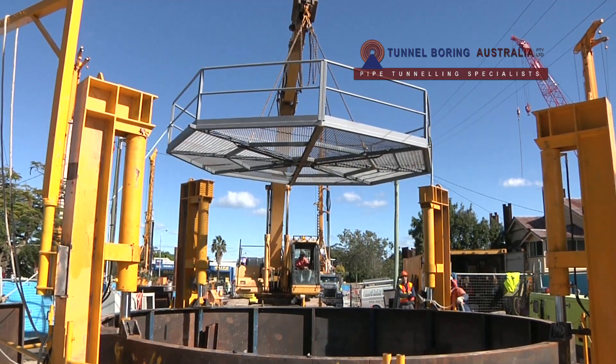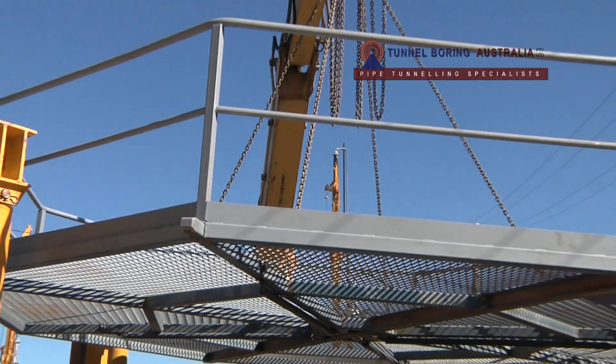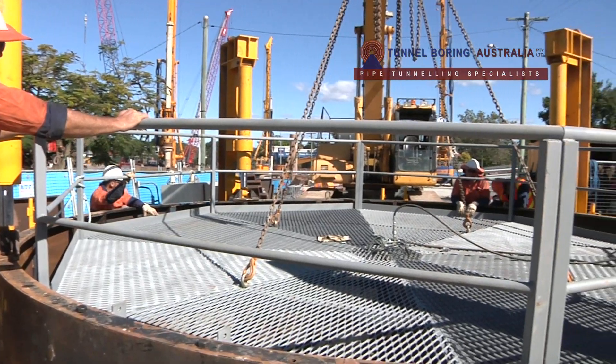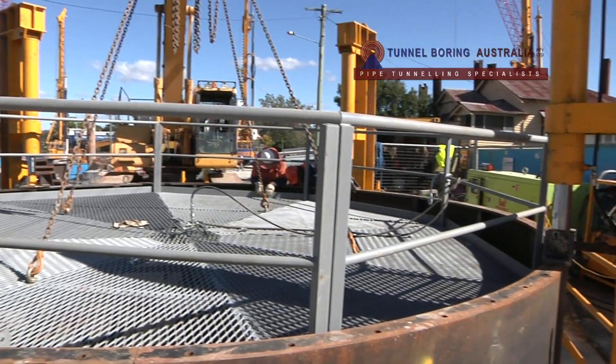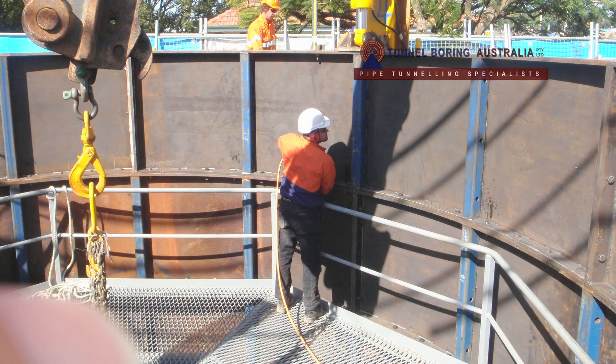Upon reaching depths greater than 1.5 meters, a removable suspended working platform — false flooring — was introduced, which provided access for skilled workers to join and bolt the steel segments of the shaft.